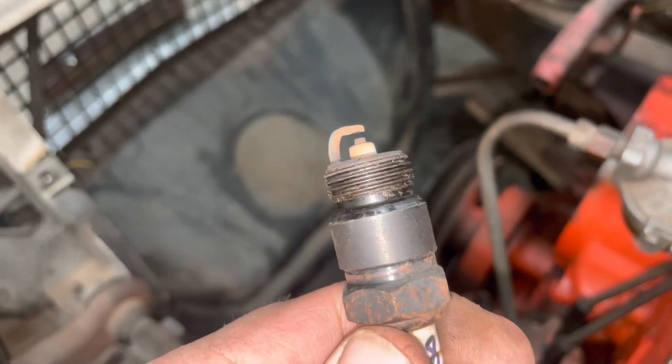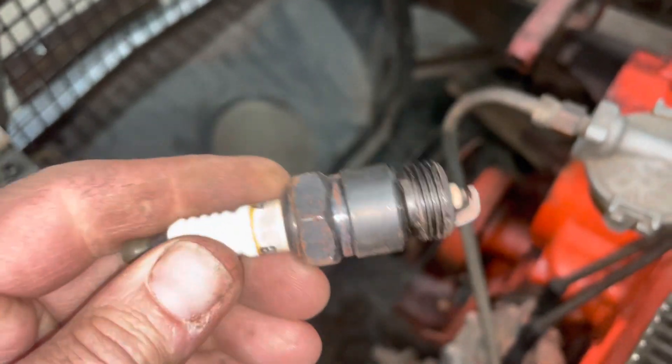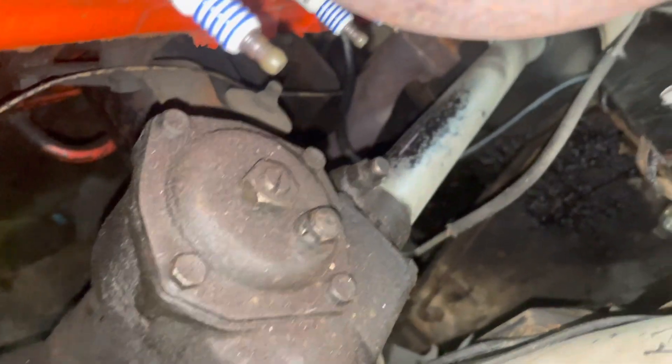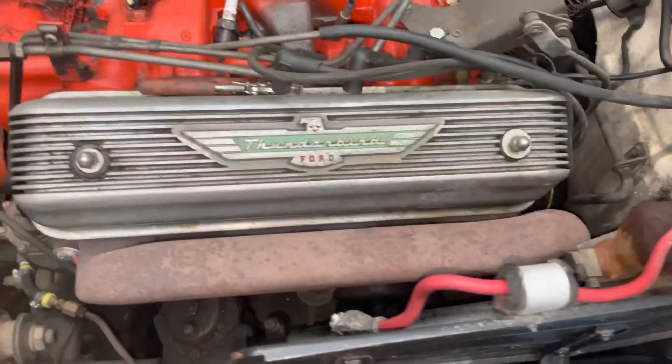There's the plug for number 8. Not bad. I marked it 8. All right, all of our plugs here on the driver's side are in — 5, 6, 7, and 8. Done.